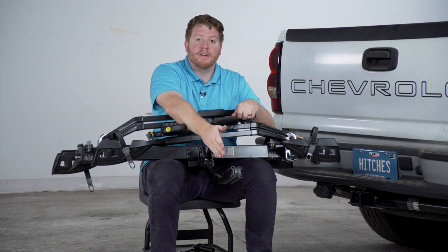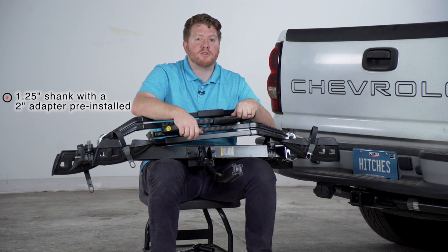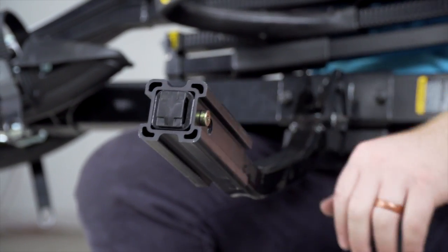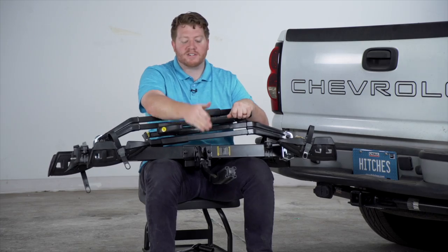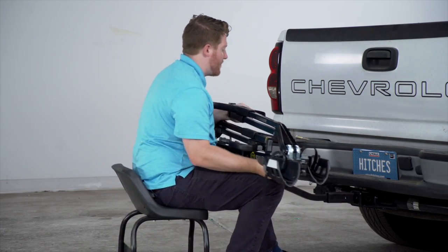Let's start by taking a look at our shank. This comes with an inch and a quarter shank with a two inch adapter pre-installed. If you don't need the adapter you can remove it by taking out this screw with the provided allen wrench. So once you have it set to the correct size for your vehicle, we're just going to line it up with our hitch receiver and push it in until our two pinholes line up.